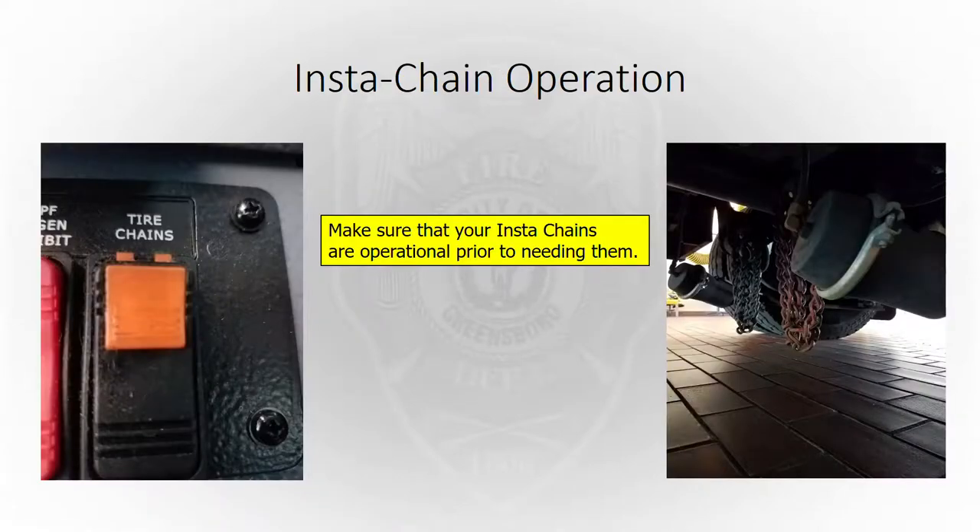Insta-chain operation — we don't want to discover these chains aren't working when it starts snowing; we want to make sure long before that they're operational. Check them periodically throughout the year. The garage noted that in warm months when they service your truck, they'll put wire ties on the chains to keep them from dragging and wearing out links. If you drop your chains while moving in the summertime, those wire ties will break off and the links may rub the ground again. You can lower and raise them without moving to test them without breaking those wire ties.